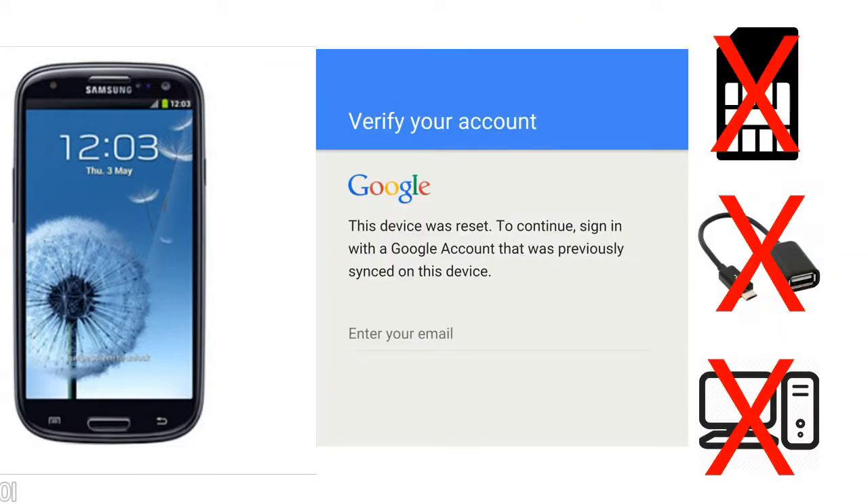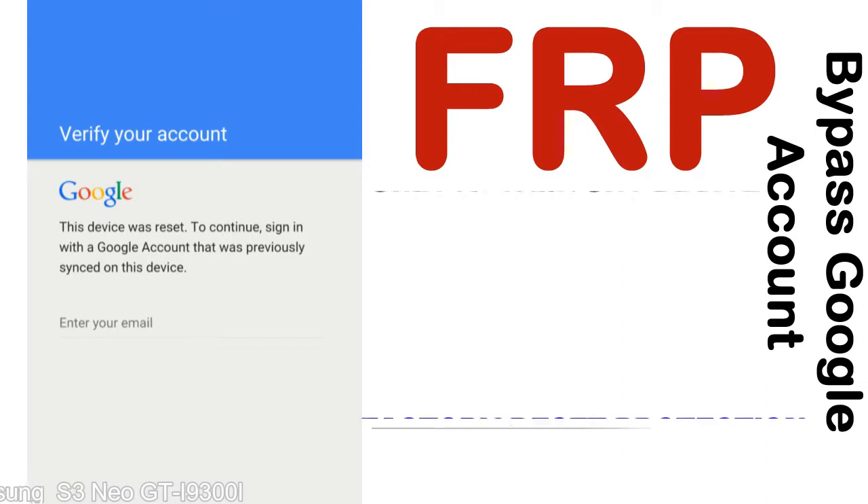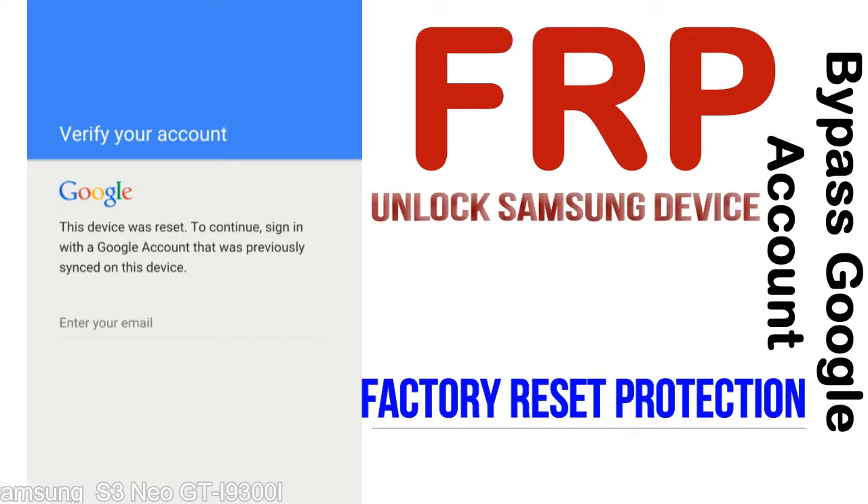Without SIM, without AOD cable, without PC — but how to do that? FRP, Factory Reset Protection lock, is known as a new type of security lock.